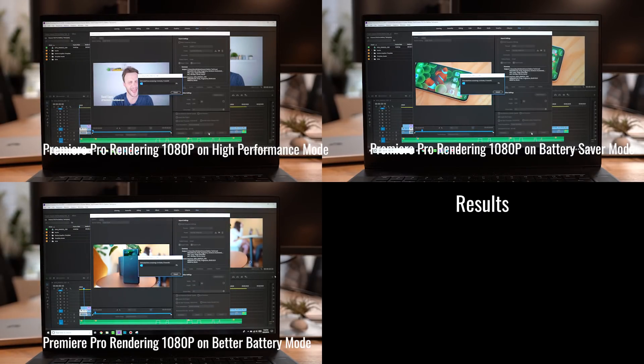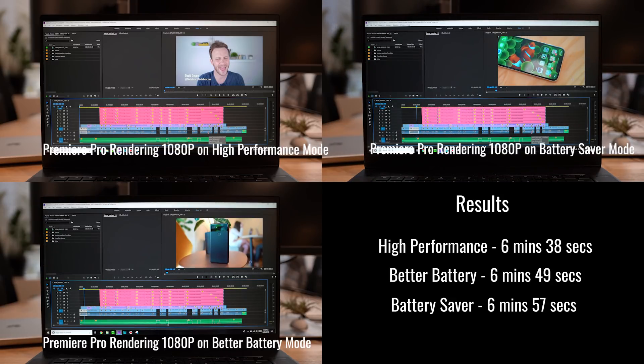For me I mostly edit on this laptop, so I figured I'd do a render test where I render the same video on the laptop using the exact same settings as the other tests and see how the render times compared. High performance did the same video in 6 minutes and 38 seconds, better battery in 6 minutes and 49 seconds, and battery saver in 6 minutes and 57 seconds.